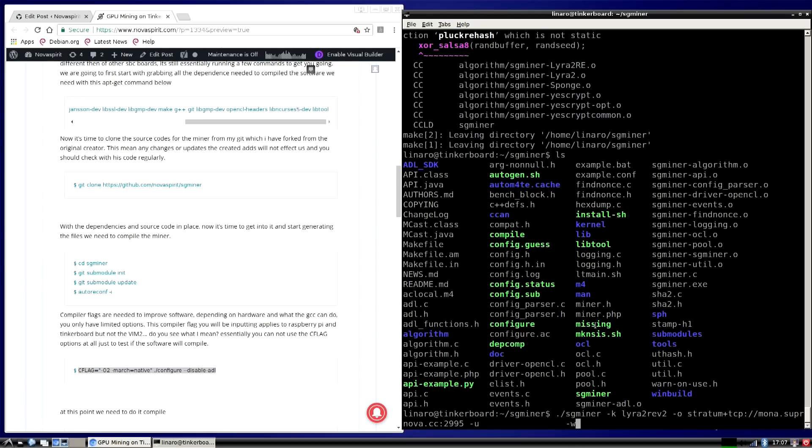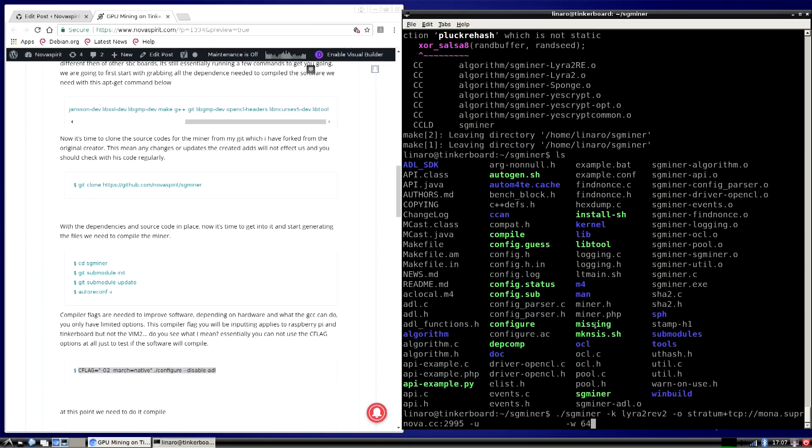On a desktop GPU you can use bigger work sizes, but work sizes require a lot of CPU and RAM. The default is usually 256, but that's already way too big for our board. I'm going to change the workload with -w to 64. You can play around with this — for Scrypt you might get away with 128, and for heavier coins you might want to drop to 32. It goes in multiples of 64, though you can use 32. There's also the intensity setting, which I'll get into in a moment.